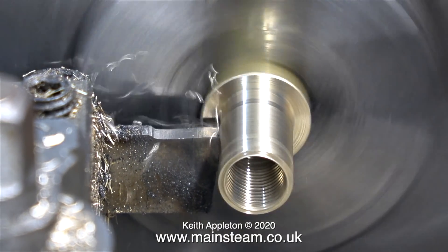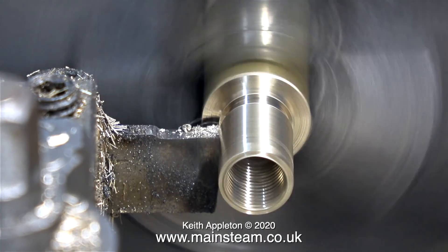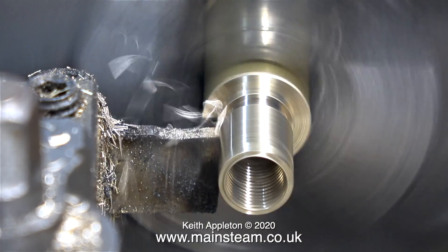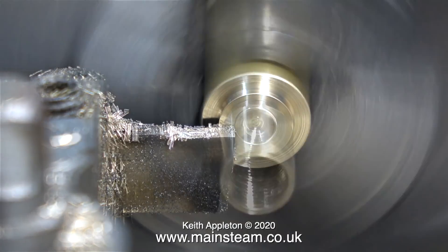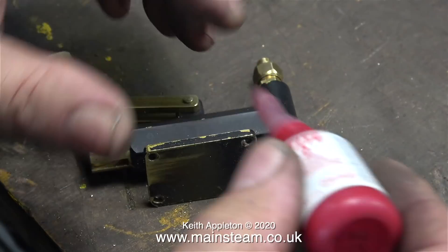Now to part off the bit that I want. I take a fine cut like this, then I use a file to get rid of the sharp edge before continuing the parting off until it drops off. This doesn't take very long — I'm not using any cutting lubricant because brass parts off very easily.